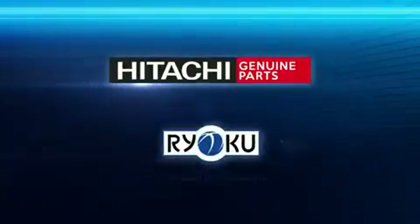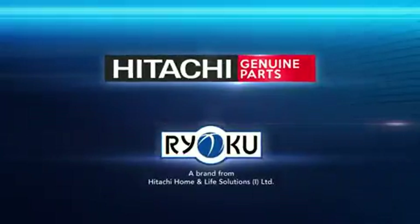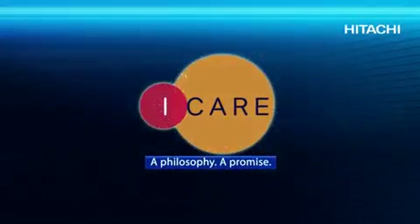At Hitachi, we always believe in providing world class products with latest technology and superior services. This is Hitachi's way of saying — I Care.